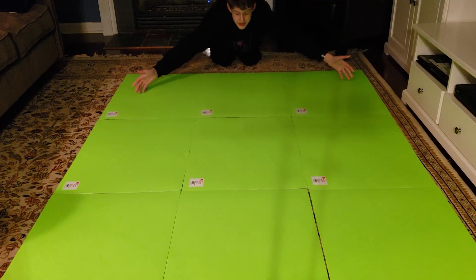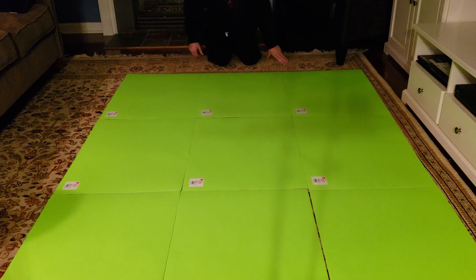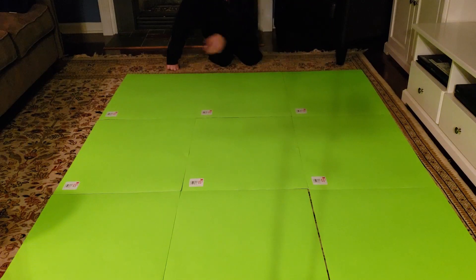So as you can see, this is nine pieces of poster board and it's about seven by five and a half feet. I'm going to see if we can peel these labels off — if not, this will just be the back side.